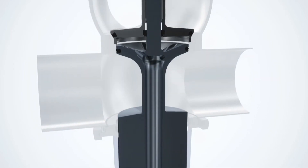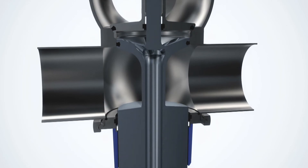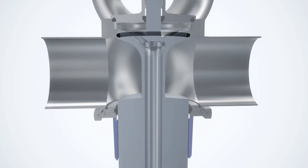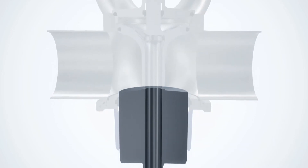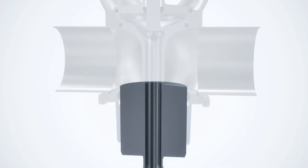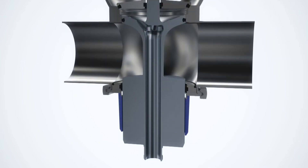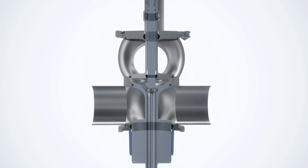Two independent plugs, each with one seal, create a hygienic double block and bleed design. The lower plug features a guided and protected radial seal, which provides long-lasting operation. As an option, both the upper and lower plugs can be supplied fully balanced to enhance performance and ensure that the mix-proof security and excellent hygiene capabilities of the valve are not jeopardized in the event of pressure shocks in the process pipe.